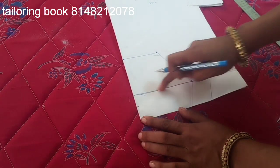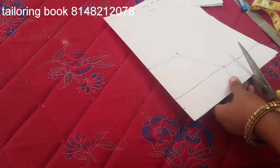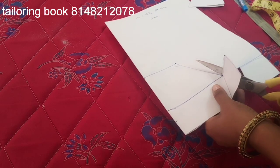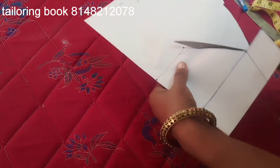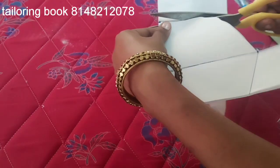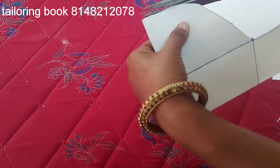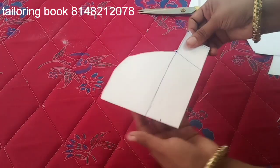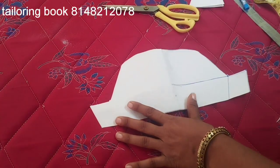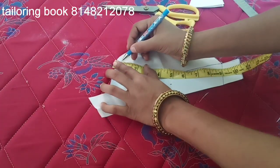We will cut it in 1 inch, then cut it in. I will cut the shape. Half inch of dirt and dirt.